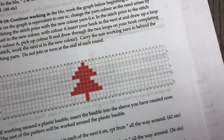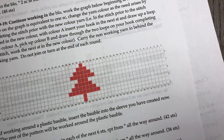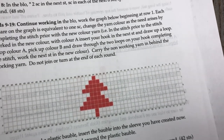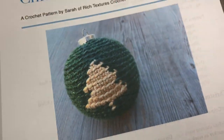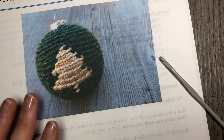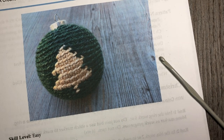In that written pattern, you will find a chart which is going to help you work the Christmas tree design. So once you have all your materials together, you can grab your hook and we'll get started working this simple Christmas tree bobble.